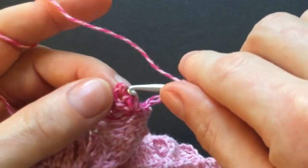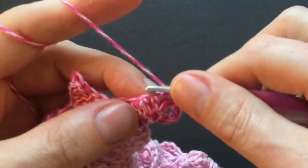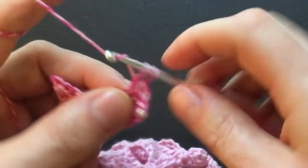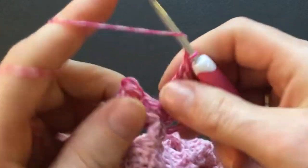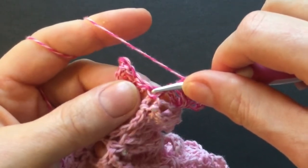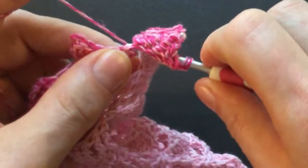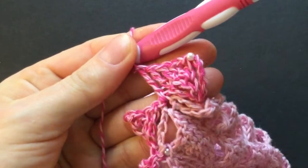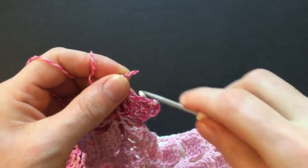Turn your work and make a slip stitch into the top of the triangle. Then make a single crochet, a half double into the half double, a double, and the treble. For the double treble, yarn over three times. Now we have to go into this stitch — you have the single crochet here, go below that where the bead is. Make the double treble: pull through, then through two, two, two, and two. Then put your bead and repeat.